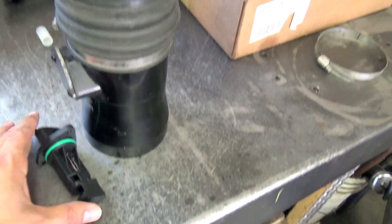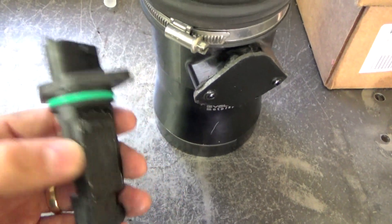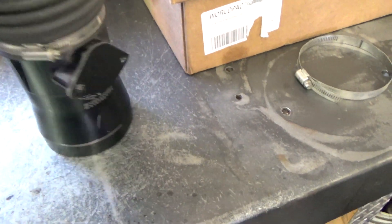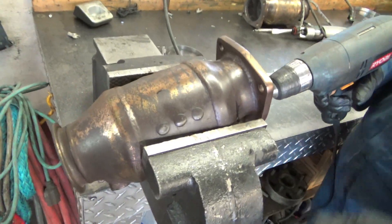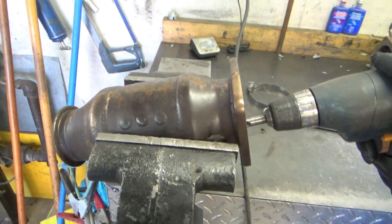Next is the mass airflow. This is actually not a factory unit — it's an upgrade from Evolution Motorsports that Ed had previously installed. This is the housing for the mass airflow sensor. He pulled the sensor out; we don't need it anymore because it will be eliminated through the programming. This housing is a wider, larger bore than factory, and with the mass airflow sensor removed we're into the cat. For the catalytic converter, we hollow it out. You can buy a bypass pipe, but hollowing it out is a much more cost-effective approach if you're on a budget.